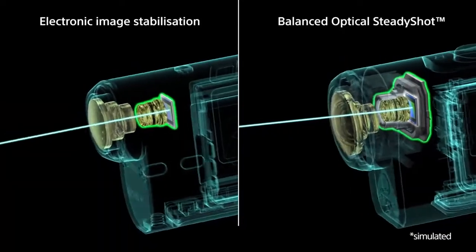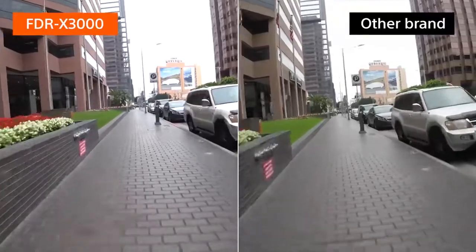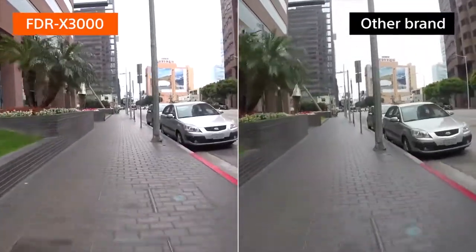With more effectiveness against high-amplitude camera shake from activities such as running or riding on a bike, you can capture virtually vibration-free footage in any situation.